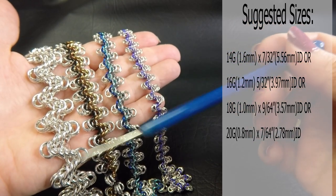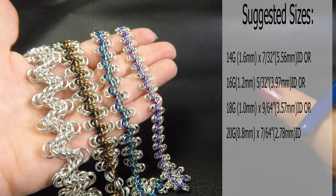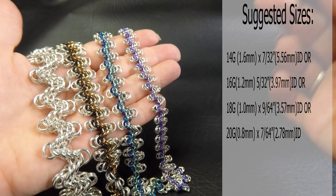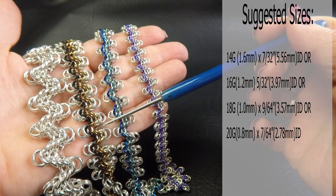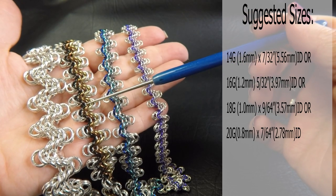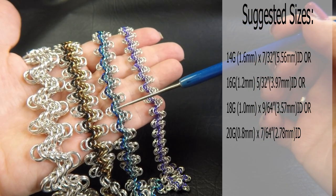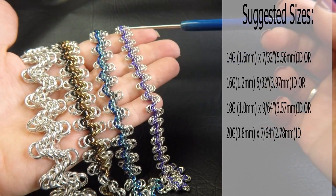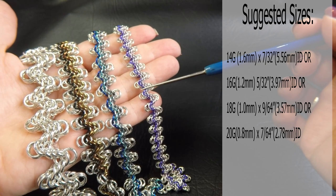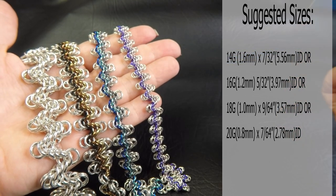I did this one in silver just to give you an idea of what it looks like in one colour, and all the others are done in four colours. They're all the same ring sizes, just different colours. This one here is our 16 gauge version — 1.2mm diameter wire and the ring ID used here was 5/32 of an inch or 3.97mm. This one here is 18 gauge AWG, 1mm diameter wire with a ring ID of 9/64 of an inch or 3.57mm. And the last one is the 20 gauge version: 0.8mm diameter wire, ring ID of 7/64 of an inch or 2.78mm.